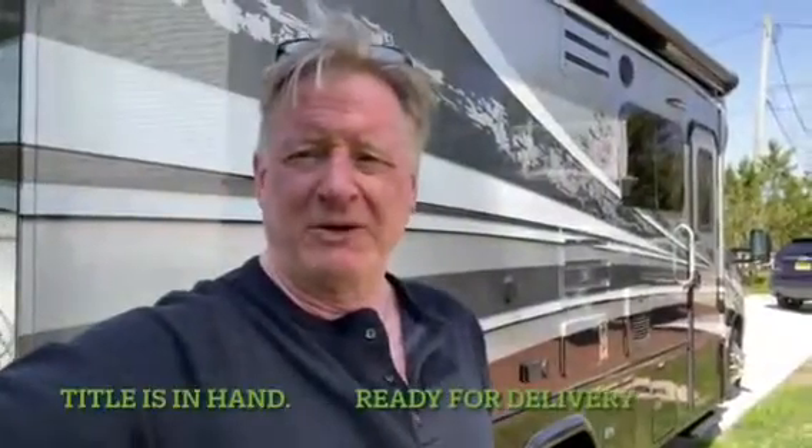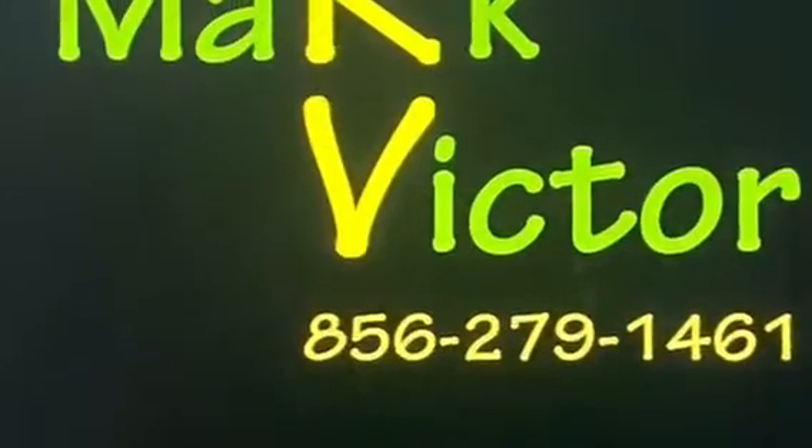There you have it, folks. Thanks for tuning in to Mark Victor RV. 2018 DynaMax Isata 3, looking for a new home. Give me a call.